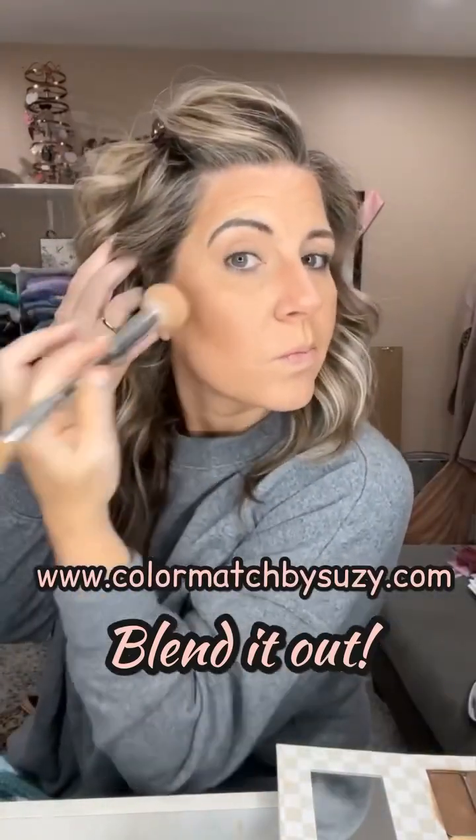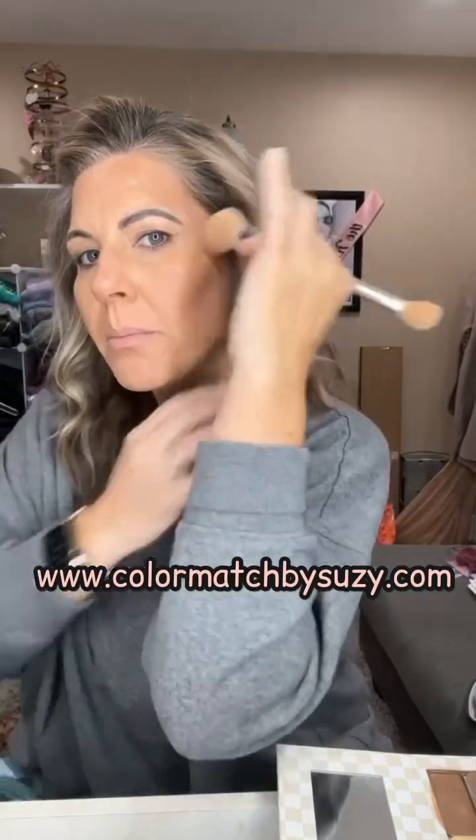We're going to blend it out — I'm going to speed this process up. When I blend, I don't swirl; I'm still just stippling, pushing in and barely pressing upward so I don't move much of the product around. When I put on my bronzer it'll blend everything even better together.